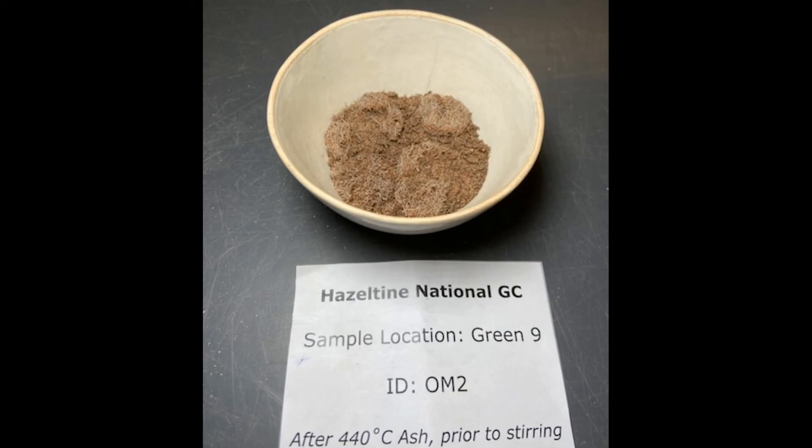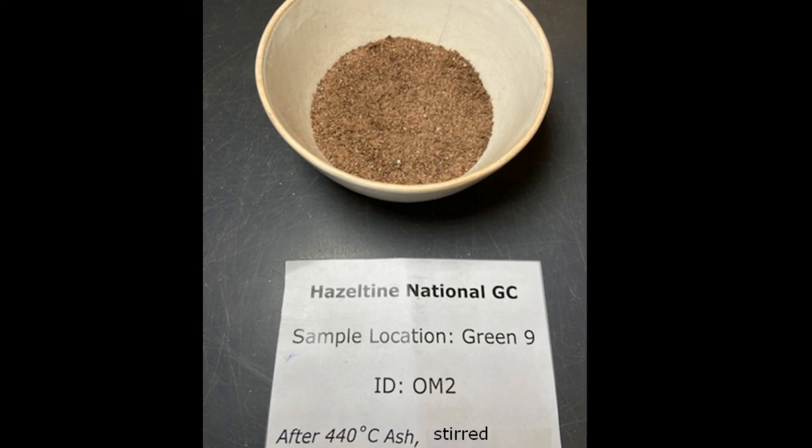After the burn at 440 degrees Celsius, this is what the samples look like. There's a white ash where the organic material was. After stirring the sample, it's simply sand.